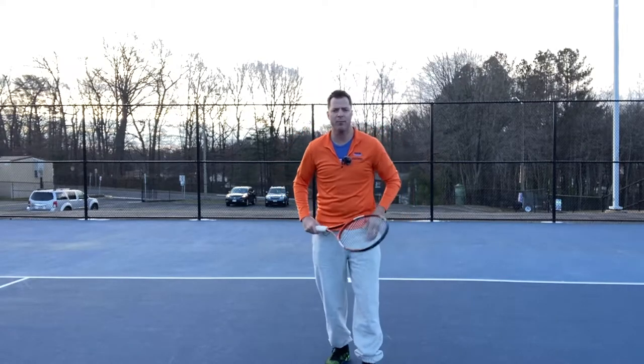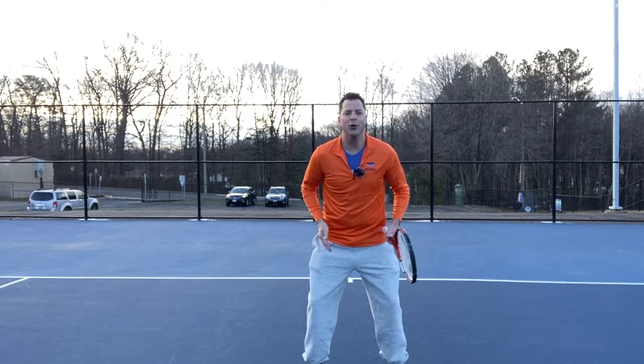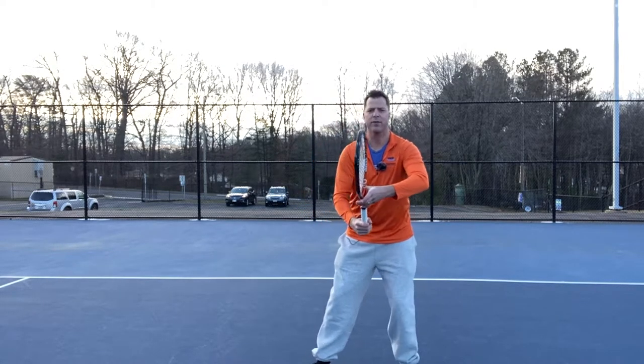We're going to start with checkpoint number one, and that's the ready position. You want your knees bent, feet shoulder width apart, elbows out, racket head up, not blocking your vision at about a 45 degree angle.